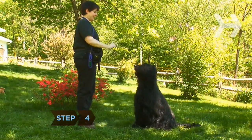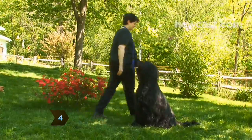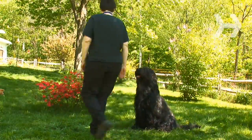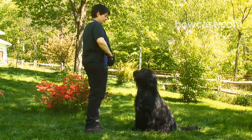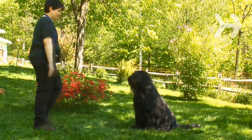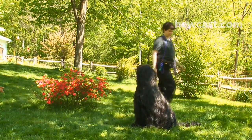Step 4. Once your dog has mastered a long stay, slowly move around them in a circle. Each time they can hold the position for a few seconds longer than before, reward them with praise and a treat. Keep increasing the duration of the stay and how far away you move until your dog can sit alone in a room by themselves.